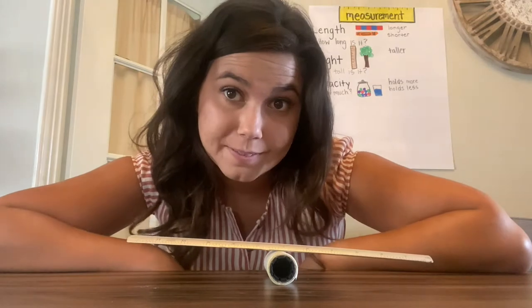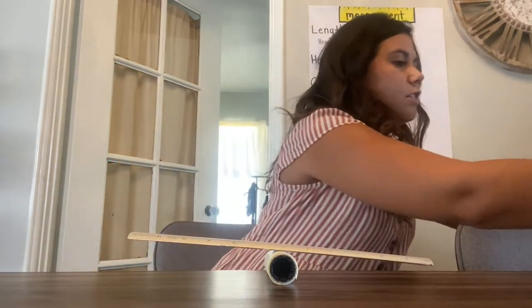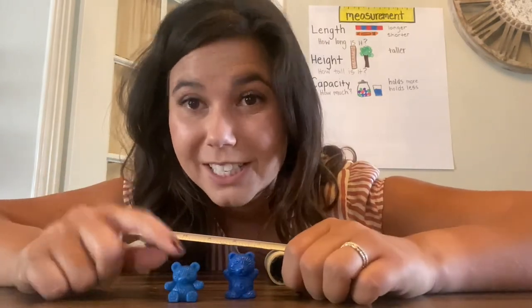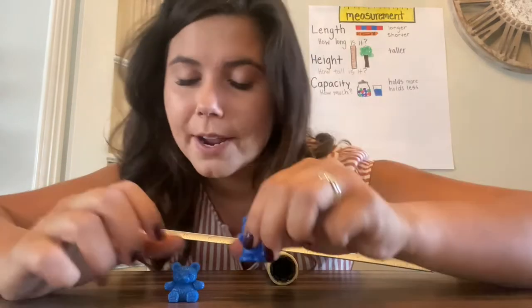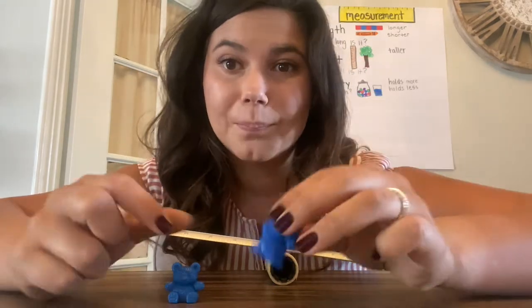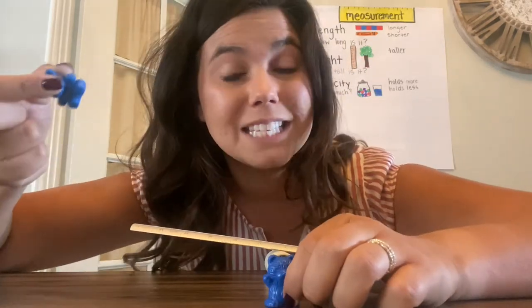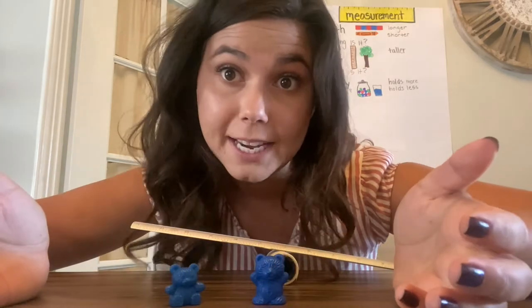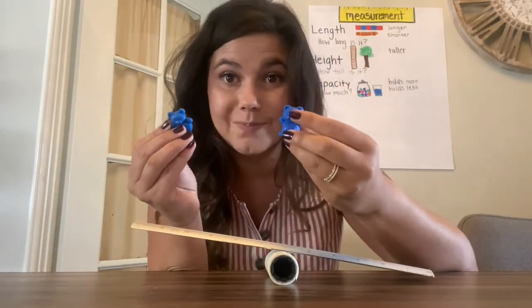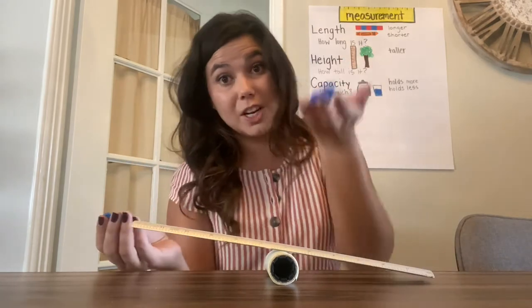Sometimes things get a little bit tricky. I know if I looked at these bears — can you see them? This bear is bigger; this one's just one of the baby bears, and this is like the mommy bear. A lot of times when we look at things, we think, oh, this must weigh more because it's bigger, and this must weigh less because it's small. And sometimes that is true. With these bears, they're made of the same material, and this one's bigger, so there's more bear.